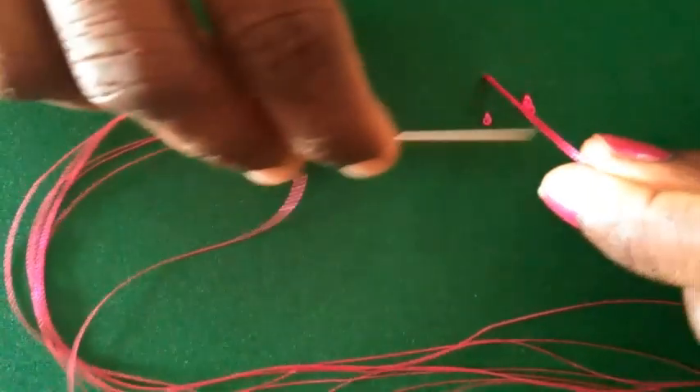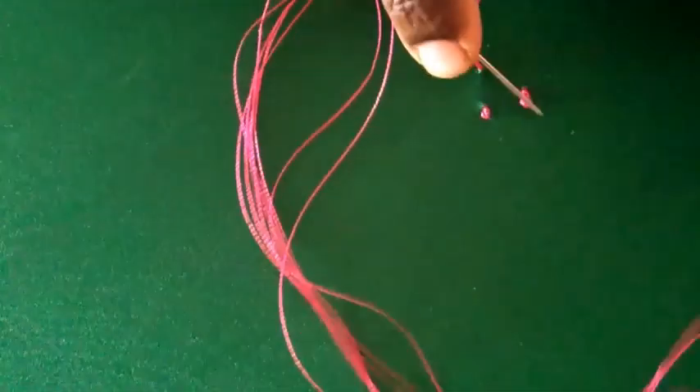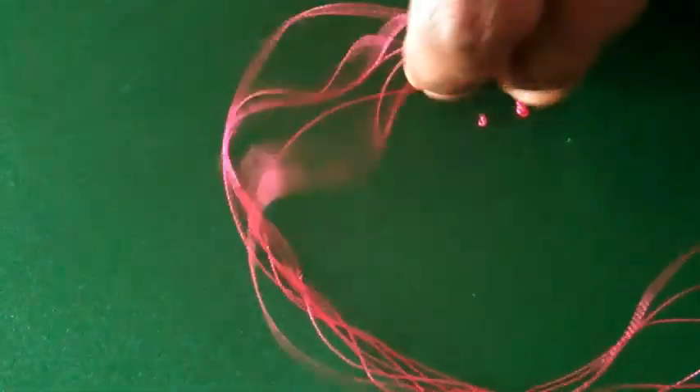We should hold the thread very carefully till the end so that the knot will form exactly on the cloth, not in any other places of the thread. Now I am rolling two times. This is the difference between the one roll and the two roll or three roll — the more times we roll, the bigger the knot will be.